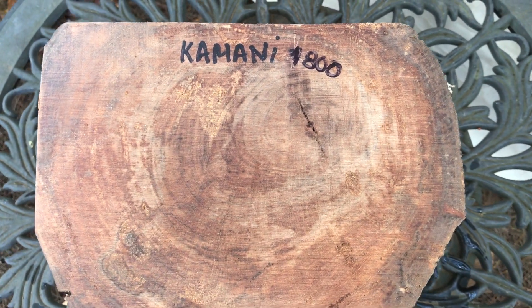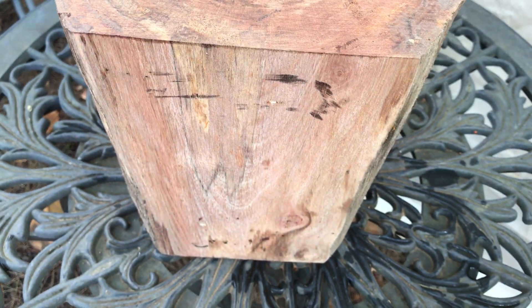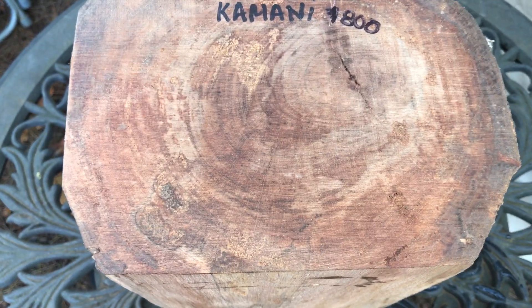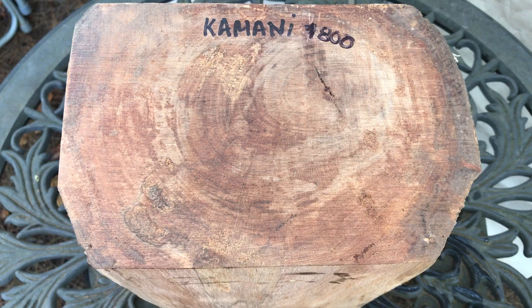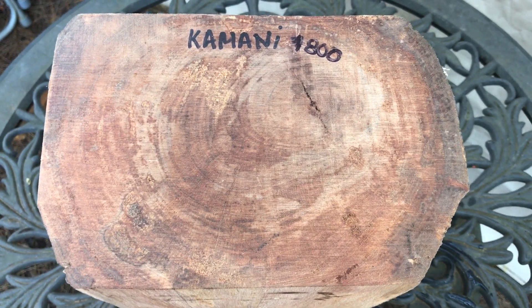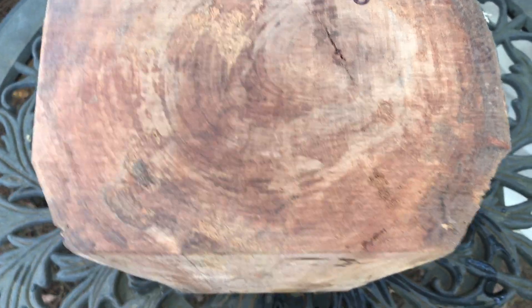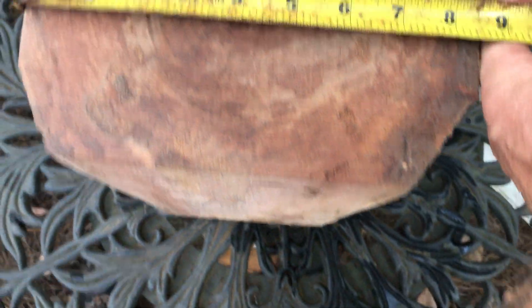Hey everybody, auction number 800. This is a Kalmani bowl blank right here and it doesn't have any bark on it. This wood was cut about two years ago, it is bone dry. In fact, the trees were about 95% dead when they were cut down, so there's good solid wood and it's well aged.